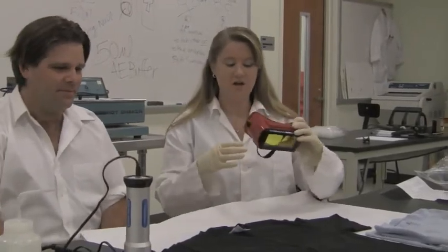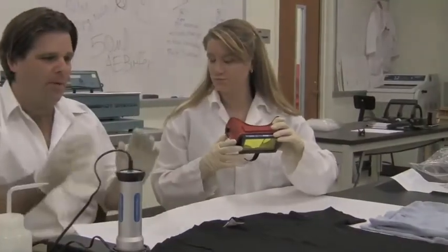We have a special eyewear with a special filter specifically to look through and see the fluorescence of the actual stain. This is a piece of evidence — we could be at the crime scene still.